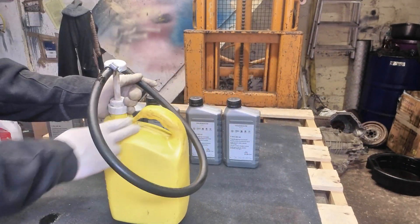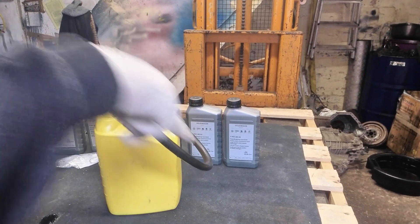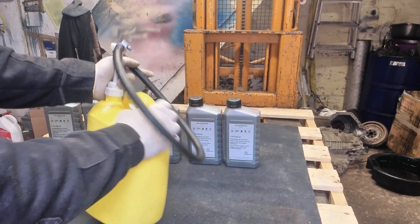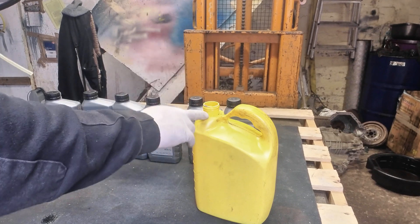What you need is your tool or your dispenser. If you want to see how I made my DIY tool, click on the link below. It's basically a fresh ketchup dispenser. This gearbox takes five liters so I'm going to put five liters in.